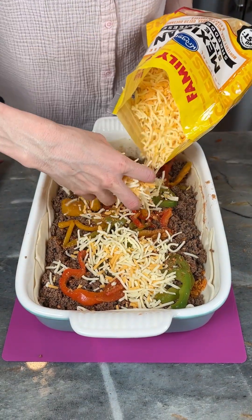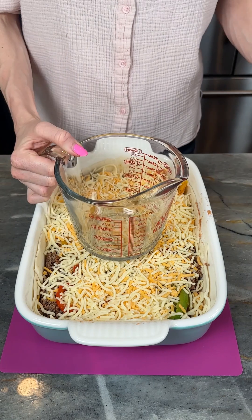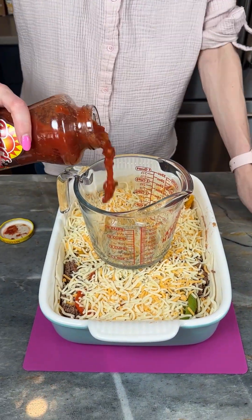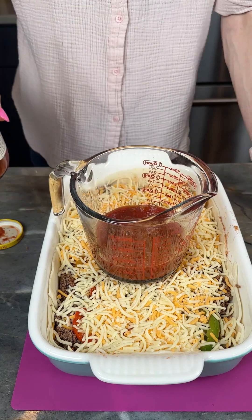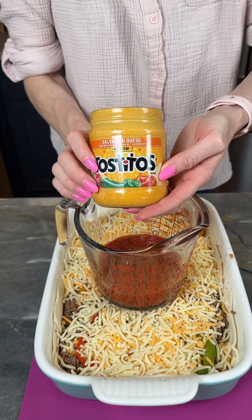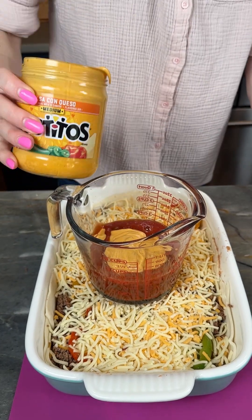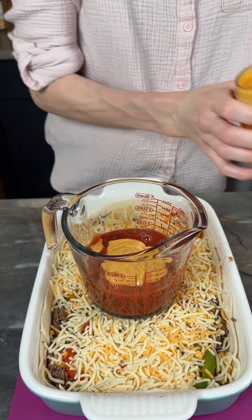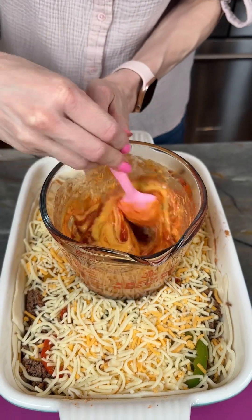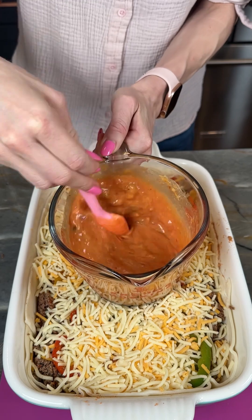This is the Kroger brand, not the Walmart brand. Now I'm just gonna bring my measuring cup in here. I've got my picante salsa — gonna put in a little bit more than a cup of that — and then I've got my Tostitos salsa con queso. I'm just gonna stir these together to make a nice delicious cheesy sauce.